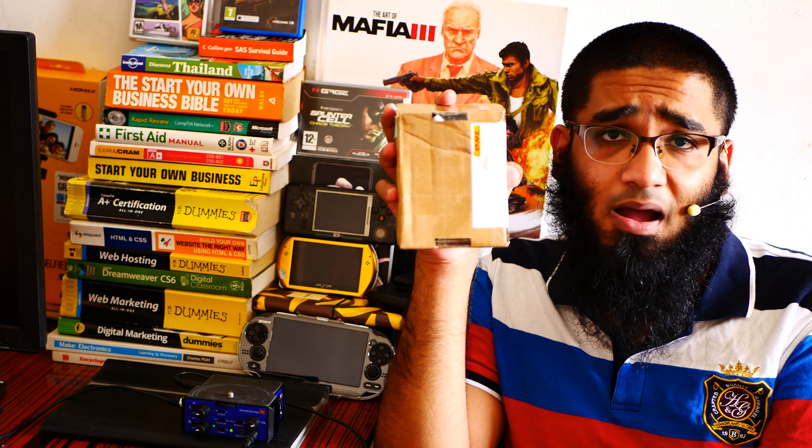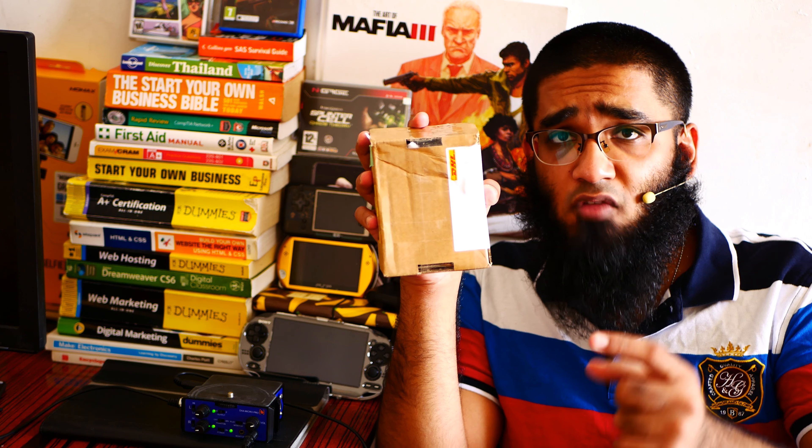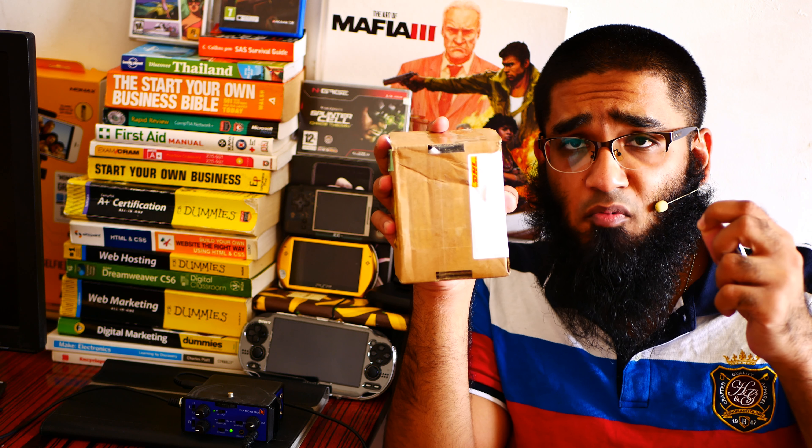Let's get started with the unboxing of this awesome 28 US dollar watch. You can buy this watch from Amazon. The link will be in the description box below.